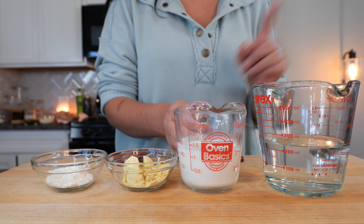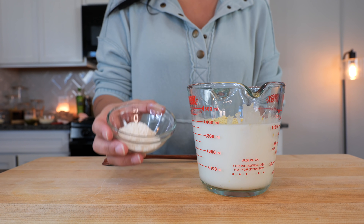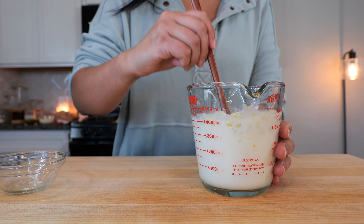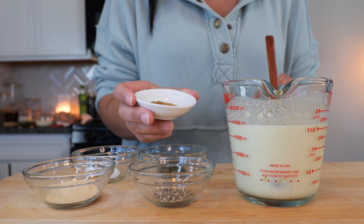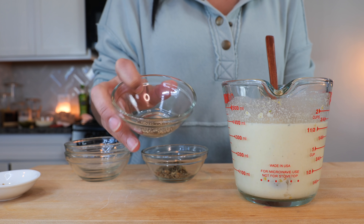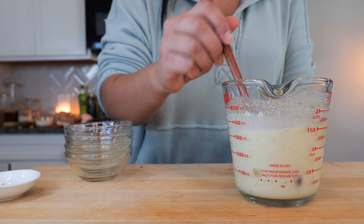We have one cup of warm water. To that we're going to add half a cup of heavy whipping cream, one and a half tablespoons of chicken bouillon, and one tablespoon of instant corn masa. Combine all your ingredients, then add one teaspoon of ground cumin, one teaspoon of sugar, half a tablespoon of garlic powder, one teaspoon of black pepper, and half a tablespoon of Mexican oregano.